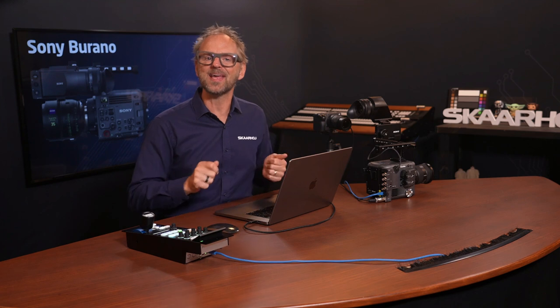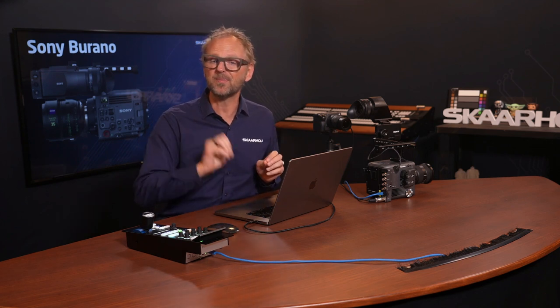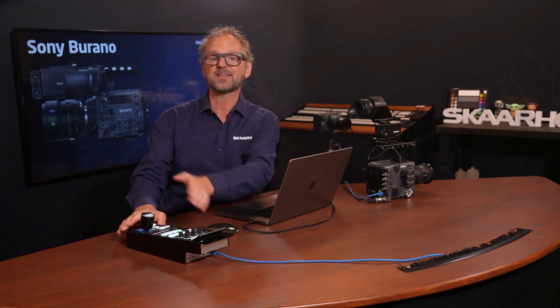We collaborate with industry giants like ARRI, RED, Canon, and of course Sony. Today I'm excited to present two groundbreaking tools for live production: the Sony Burano paired up with the Skahoy RCP Pro.